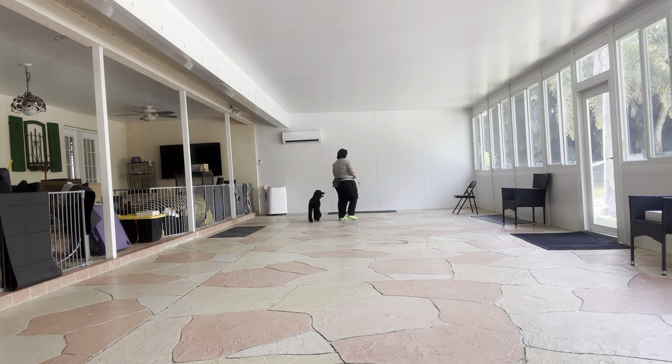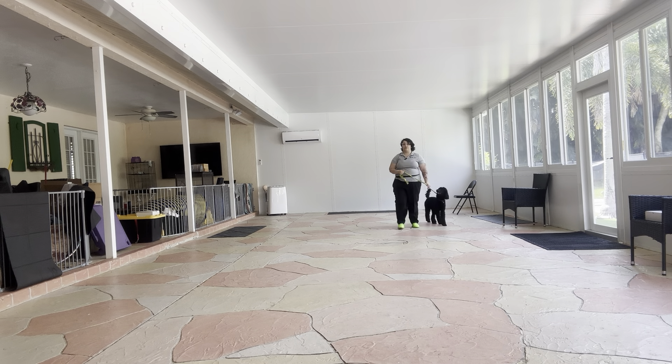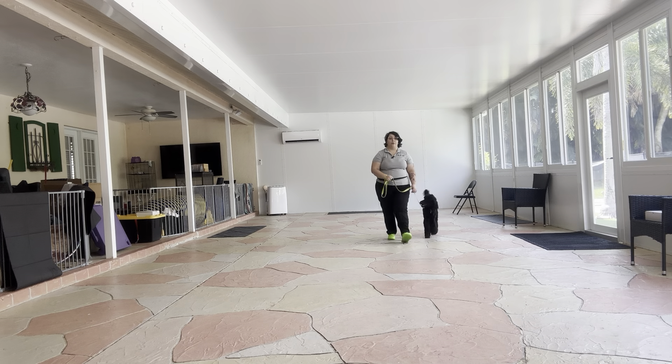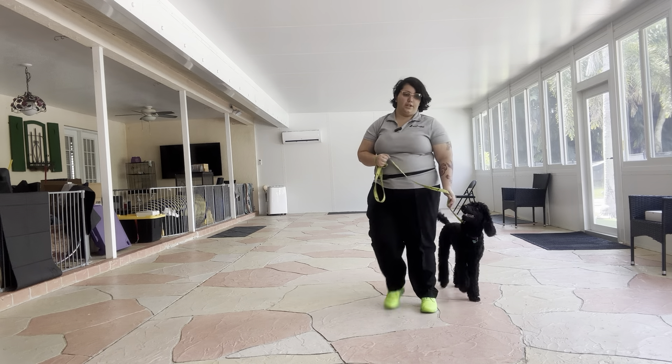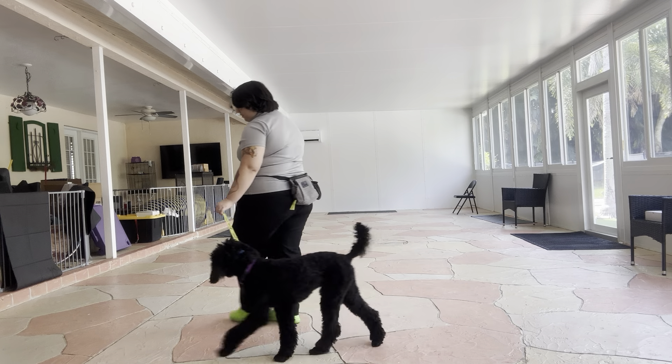Really beautiful walking. I just put a little pressure on the leash because she was a little slow around that turn. Still, she did excellent.